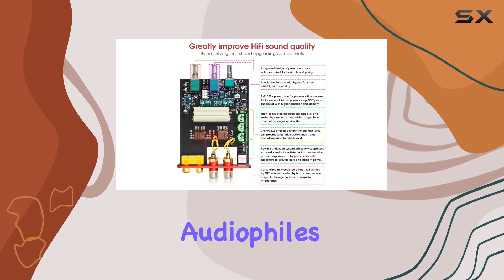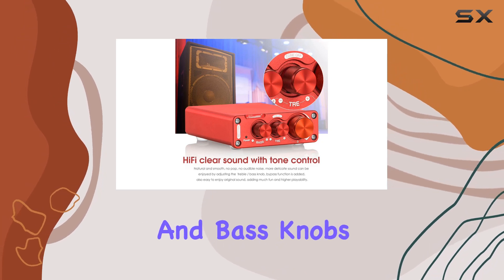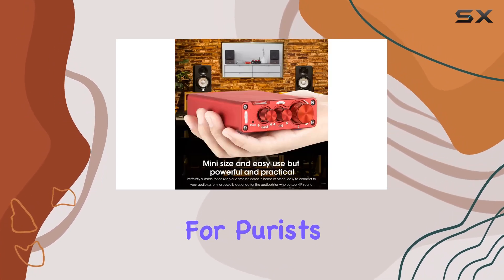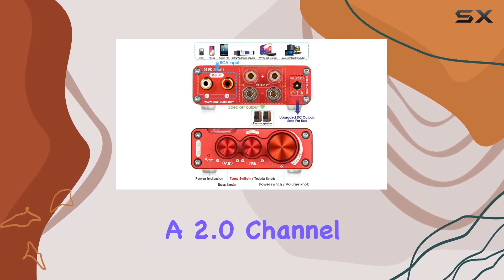It's a true audiophile's dream, offering a delicate and smooth sound experience with adjustable treble and bass knobs, plus a tone bypass function for purists. Pair it with the NS13G Mixer, a 2.0 channel audio marvel.